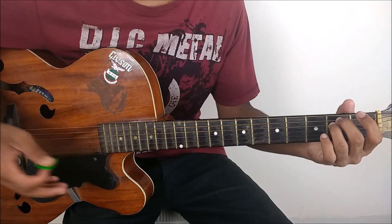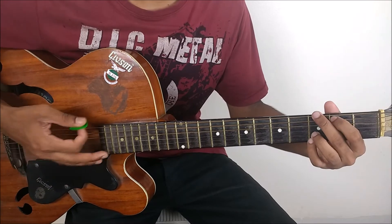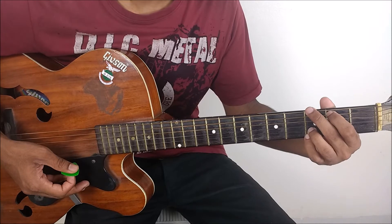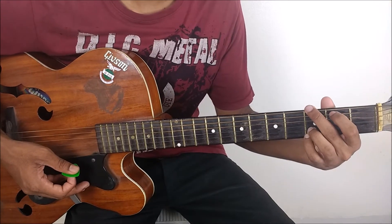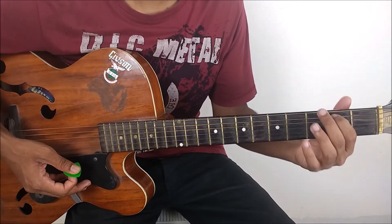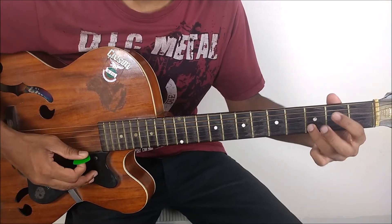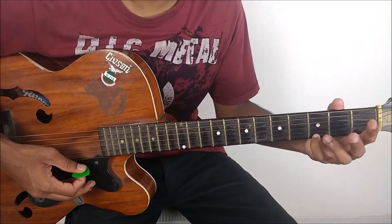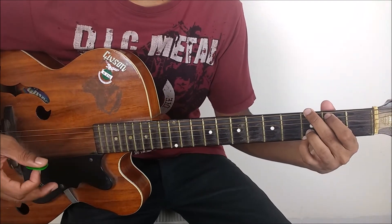Two down strokes on E minor, then we move to the next chord, that's G major. For G major, your middle is on the 3rd fret of the low E string, index is on the 2nd fret of the A string, your ring is on the 3rd fret of the B string, and your pinky is on the 3rd fret of the high E. That's your G major chord.